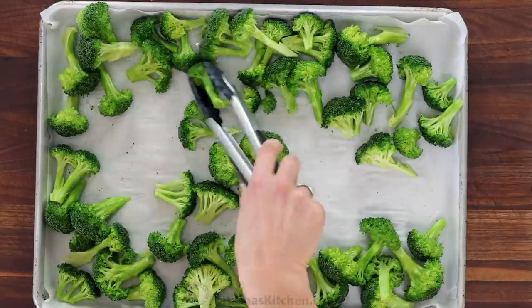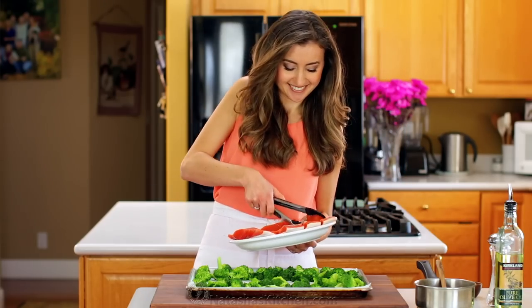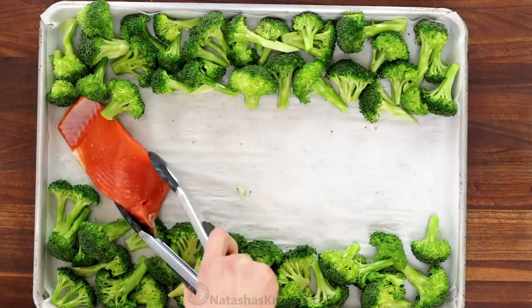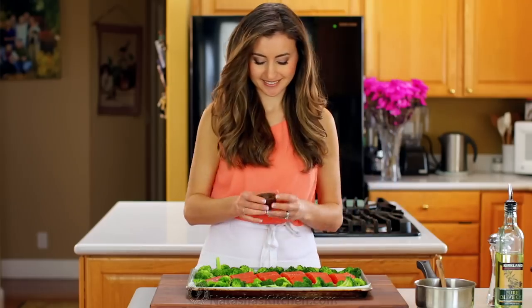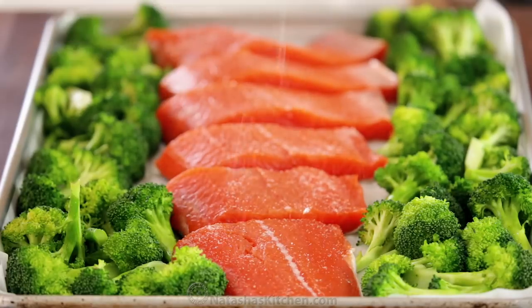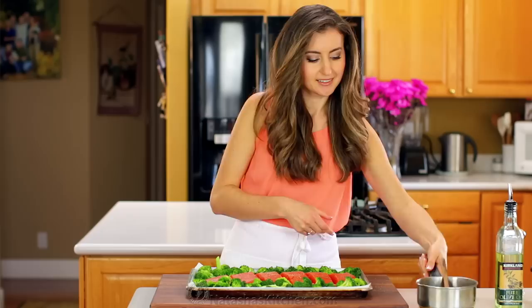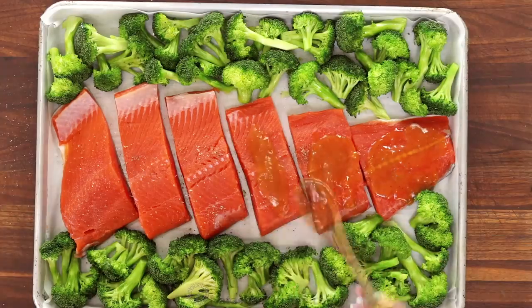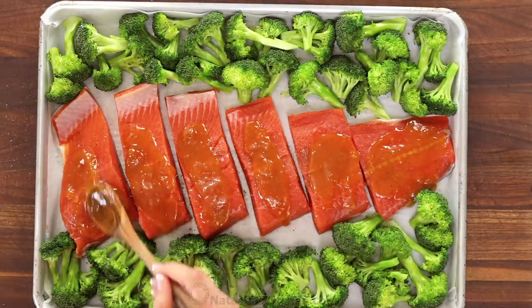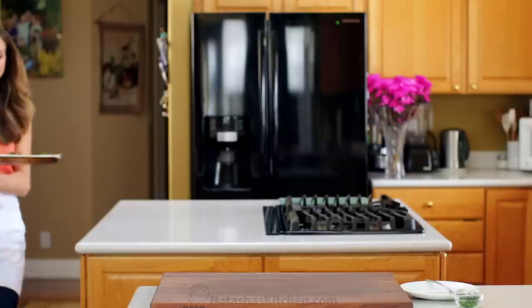Our broccoli has softened and we need to make space for the salmon, so push it off to the sides. Then place two pounds of salmon fillets down the center, skin side down. Season the salmon with half a teaspoon of salt and a quarter teaspoon of black pepper, or season to taste. Divide the glaze evenly between each fillet, spreading with the back of a spoon to coat the top and sides. Bake at 450 degrees Fahrenheit for six to ten minutes, or until flaky and just cooked through. A thinner fillet will take closer to six minutes, while a thicker fillet can take up to ten.